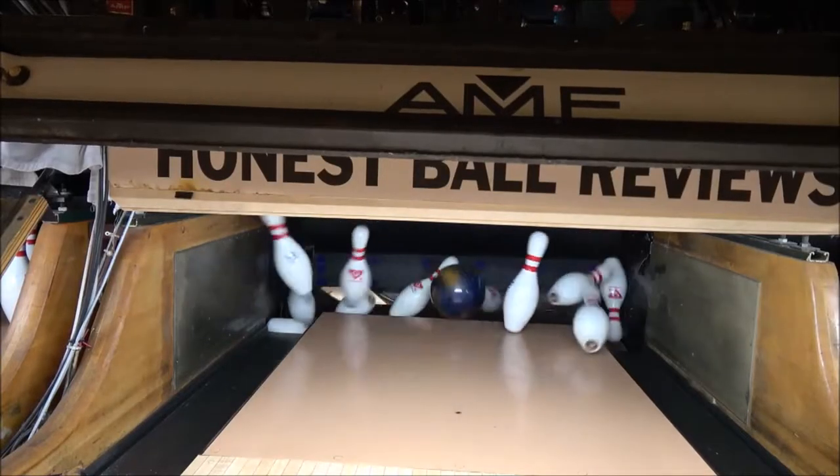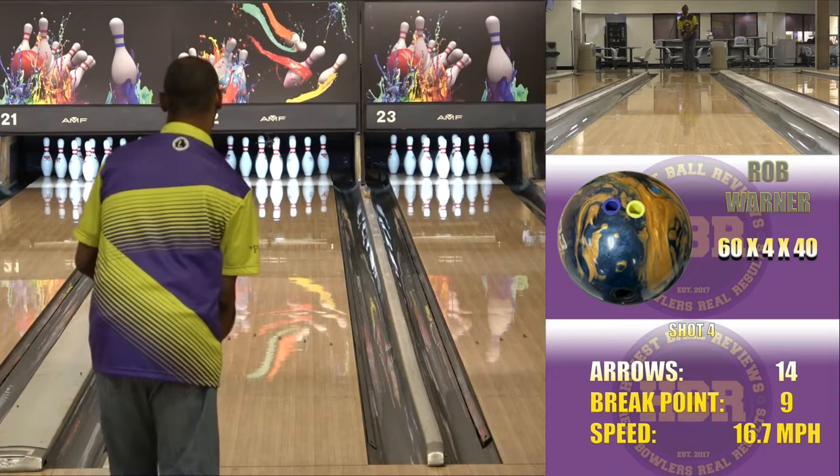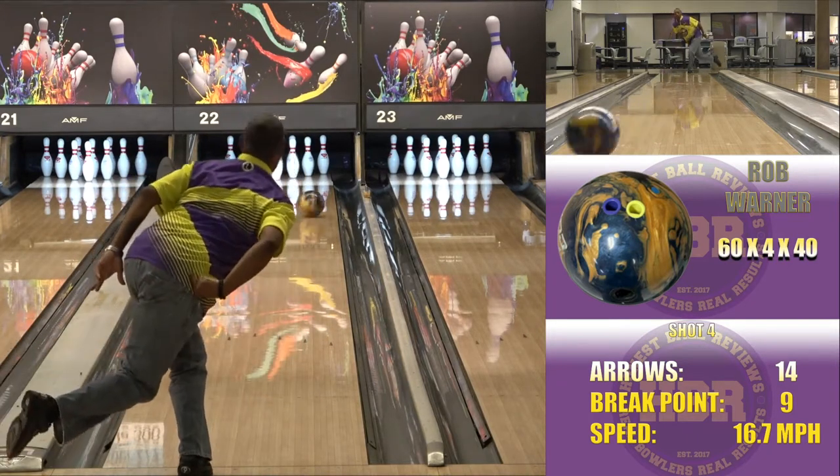I kind of like it. The best pearl I ever liked was the Venom Shock Pearl. And if I was to rate that a 10 in my book, this one I'd probably give it like an 8.